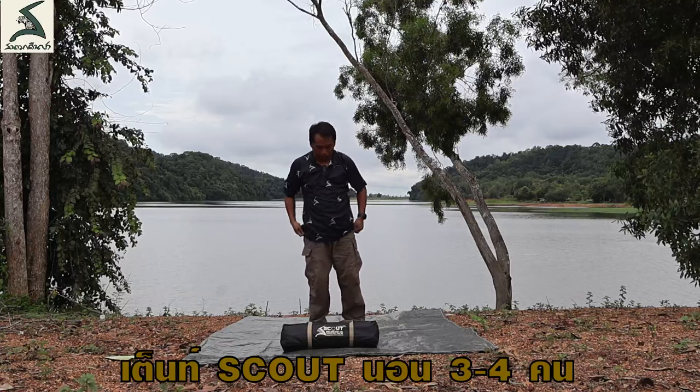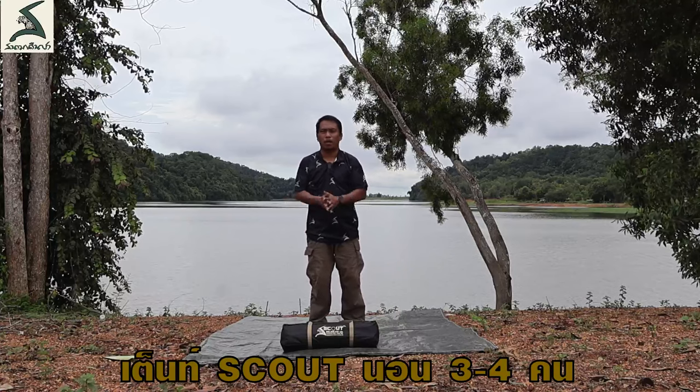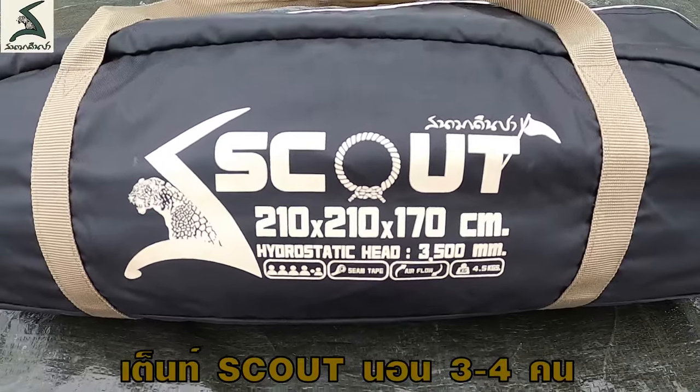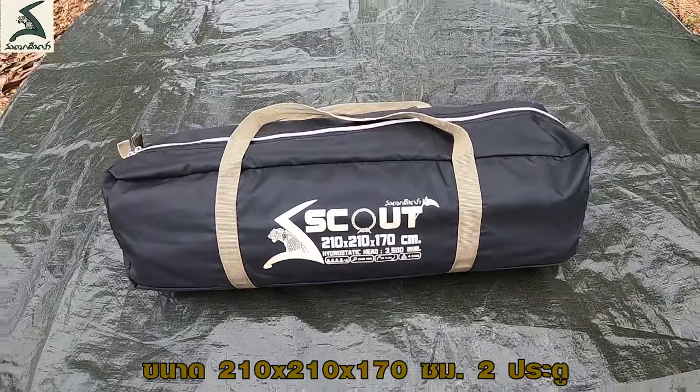Hello, for this video I'm going to show you a new model — the model of the Skull. It's about 2.10 m x 2.10 m x 1.70 m.